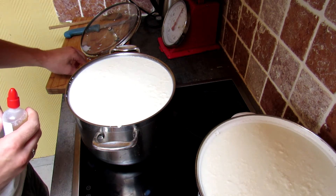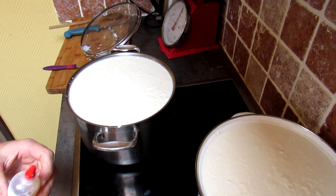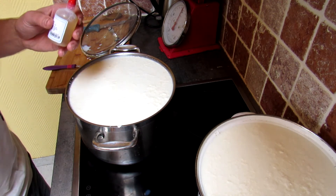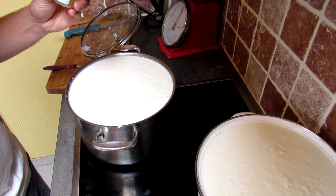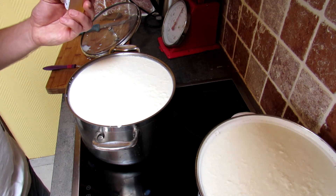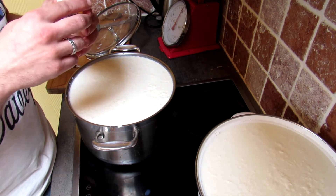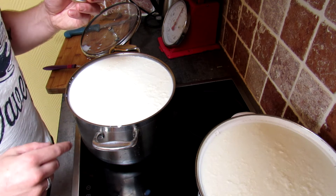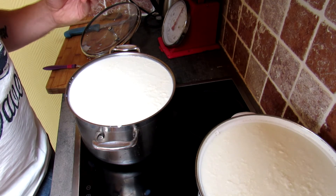We're about five minutes in and as you can see we already have some separation — the acid is working and we're at a good temperature. Now it's time to add some rennet. Rennet is basically a bacterial culture that comes from the stomach of the cow itself and is used to set the cheese. It's going to make the cheese coagulate and ensure the cheese particles start sticking together. Dosage-wise, you dose by the drop: three to four drops per liter for a hard cheese and about one drop per liter for a soft cheese.